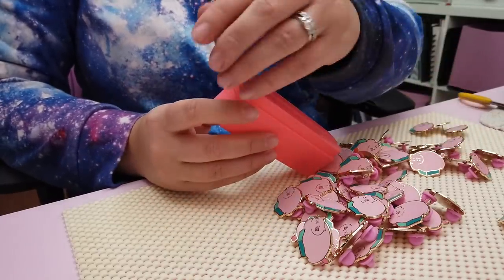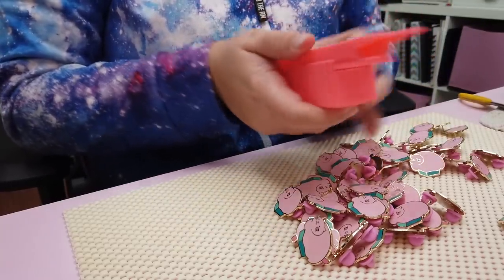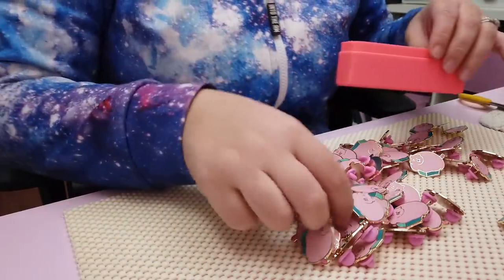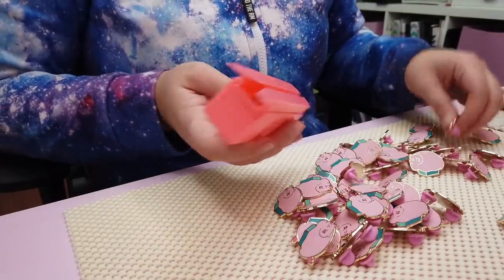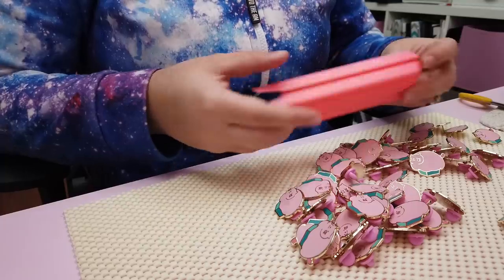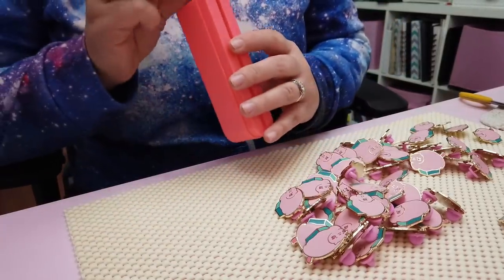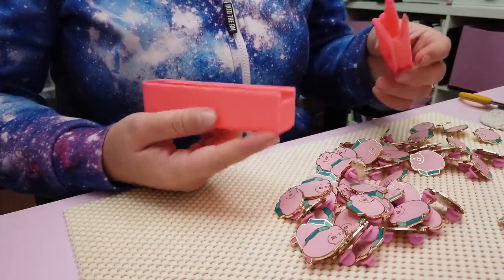Gotta make sure I put both nubs in there. So yeah, this is by Galloway Labs on Etsy — I'll link it in the vlog description. You can get a bigger compartment that holds more backings, but I'm never gonna take that many backings off at once. Like if this fills up I'll just dump it and keep going, because at most I'll do a hundred at a time and even that's more than I usually do. That's what I'm gonna do on the stream though. Oh, this is fun.